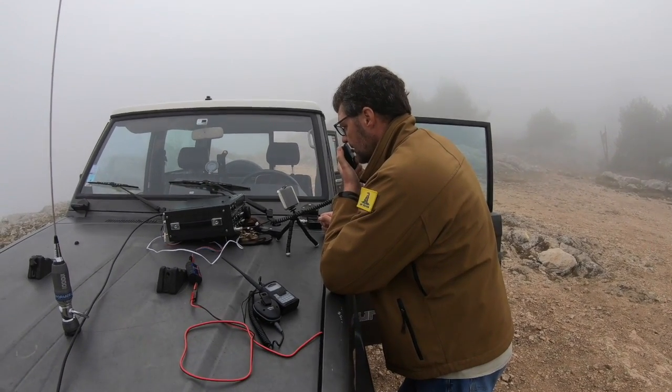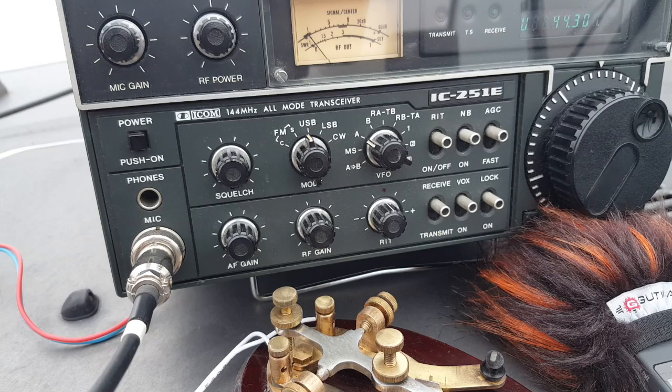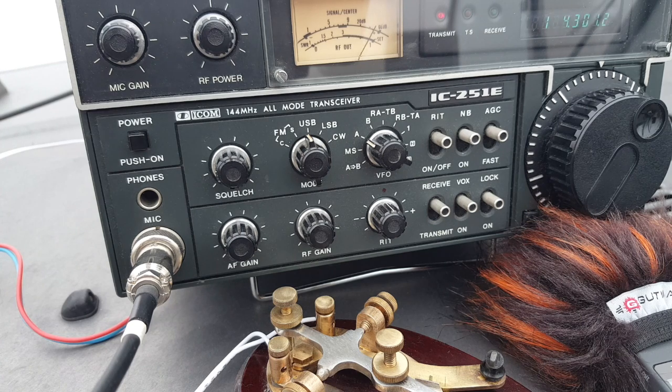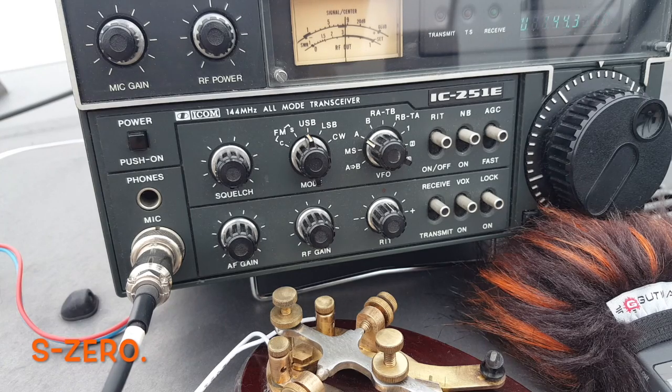Bonjour, ici F4 Whiskey Bravo Yankee. Est-ce que vous me recevez? Négatif — petit signal. Répétez votre indicatif. F4WBY. Le signal est très faible. Excusez-moi, je compile l'indicatif. Signal de zéro pour le PRM. Bonsoir, 73 — à la prochaine fois. Ici Italie Whiskey Unité Golfe Golfe Radio, nord de l'Italie. Bonsoir. OK Roger, je vais tourner mon antenne. Une minute.